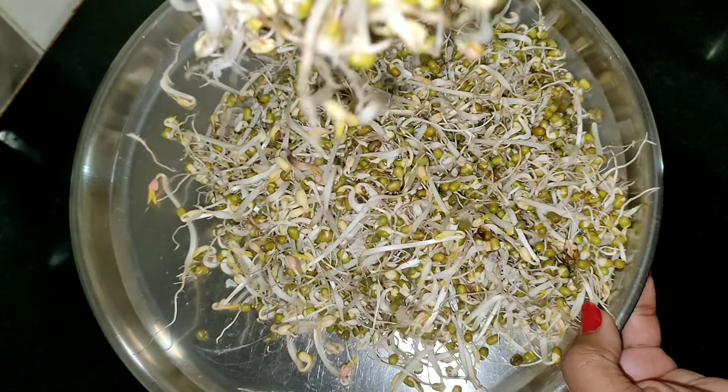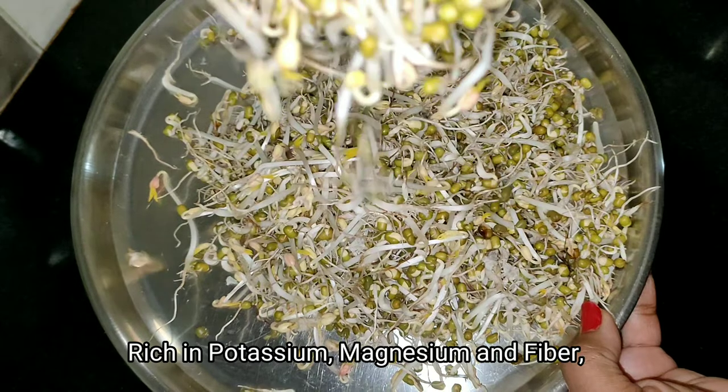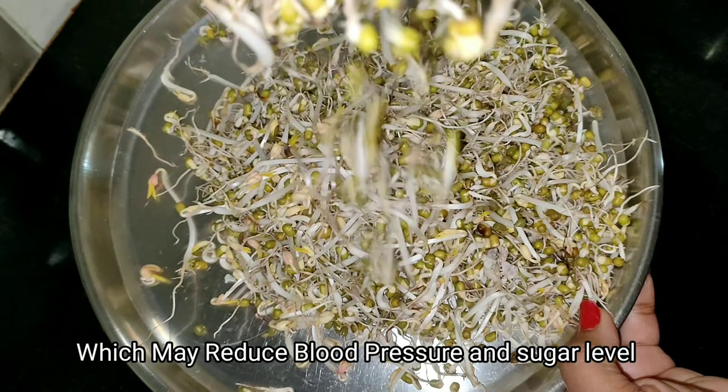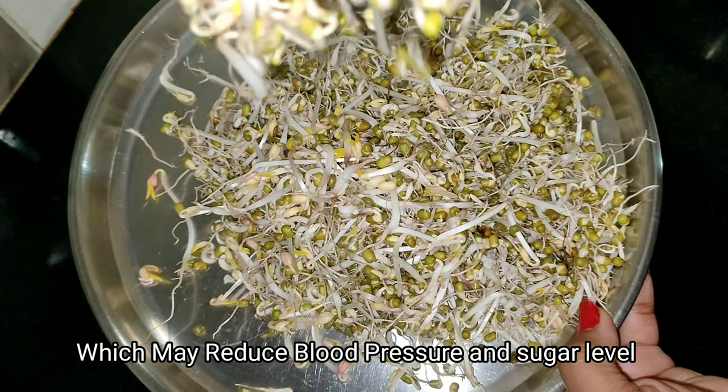This contains potassium, magnesium, and fiber content. It is not bad for our blood pressure. It is not bad for sugar patients. It has some effect on the sugar level.